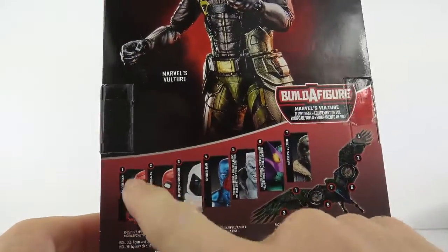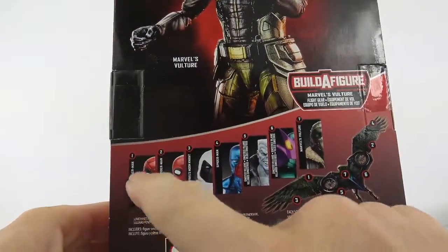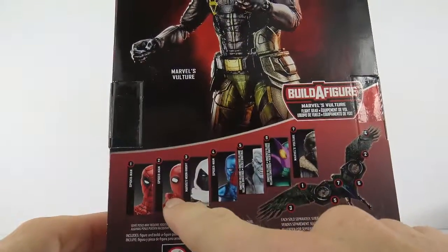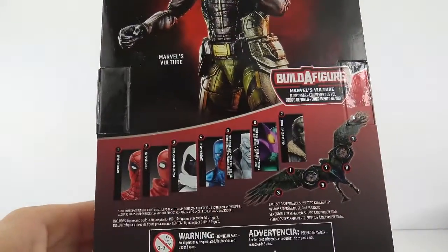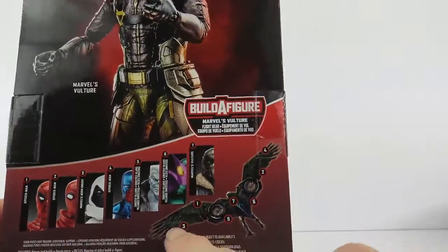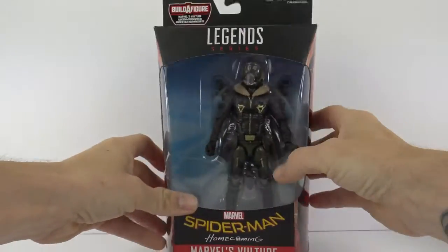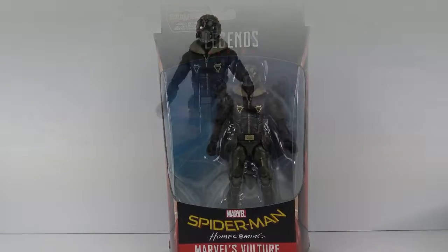I also have another figure from this wave on the way, which I've seen a lot of reviews on — it looks really good, I can't wait to get it in hand. I don't know if I'm going to get the actual homemade suit or not. SH Figuarts is showing they're going to come out with one, so I'll probably pick that up. And then here's the big Build-A-Figure which is the Vulture's Wings. But let's crack this bad boy out of the packaging and take a closer look.